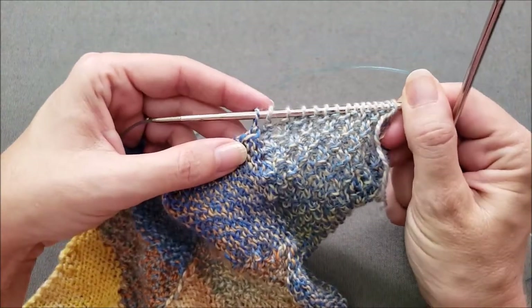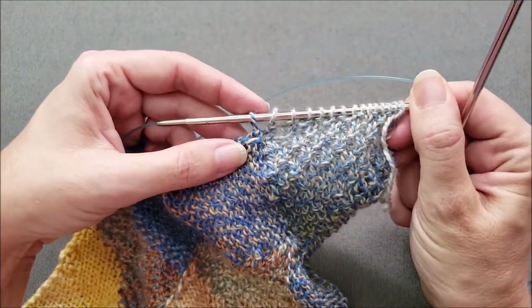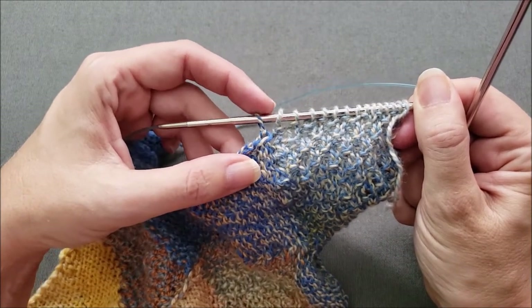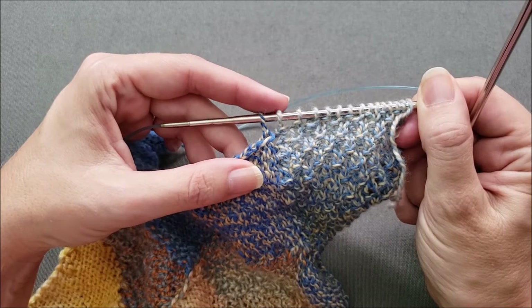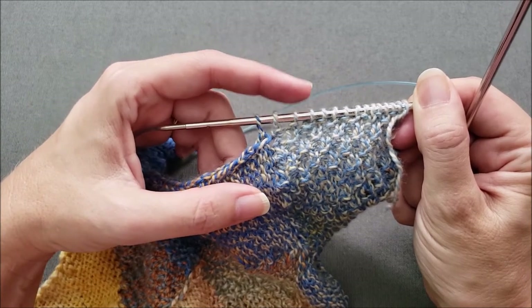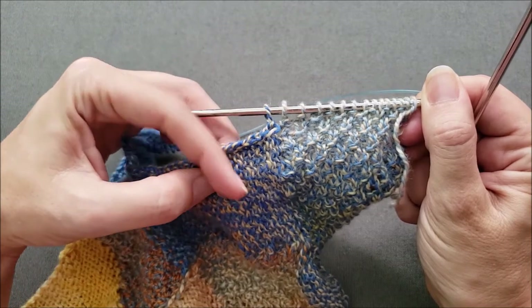You'll notice here I still have one stitch left from this lower rectangle, so there's one more gap to close where I'll need to do a left-slanting decrease of these last two stitches — the one from the end rectangle and the one from this lower rectangle.